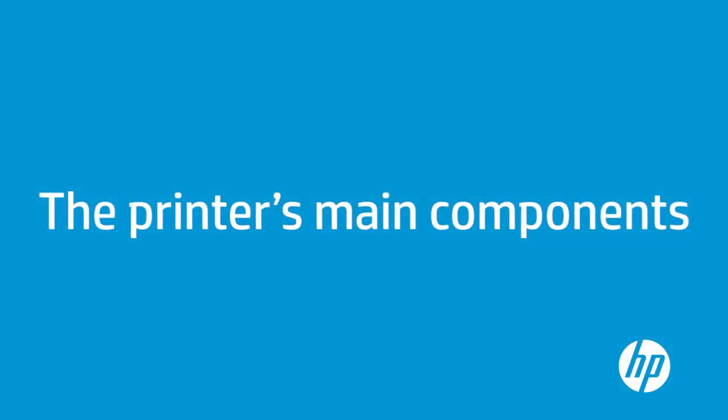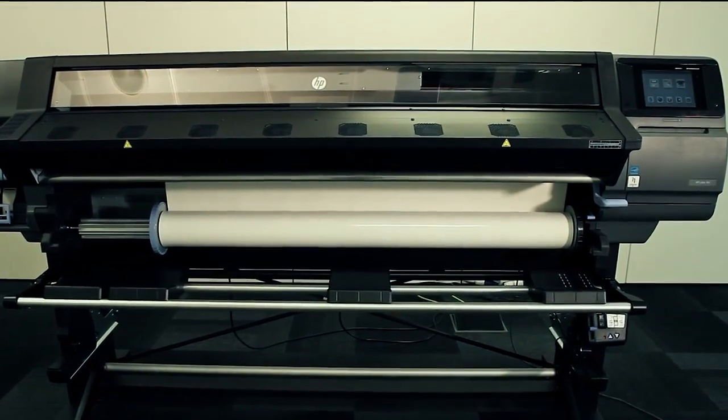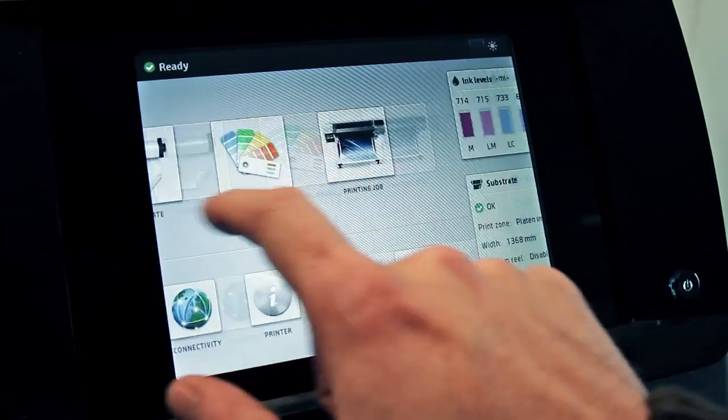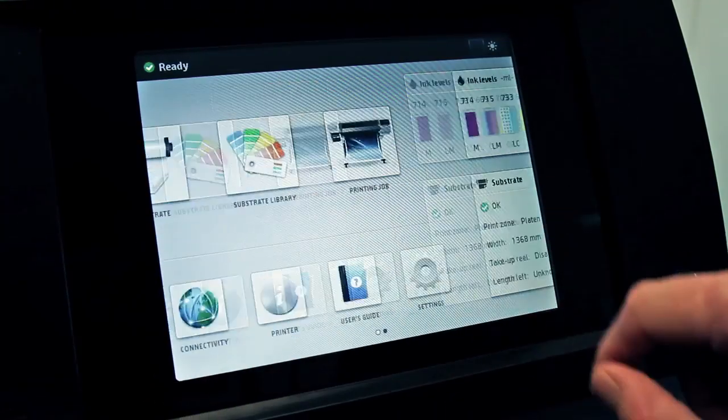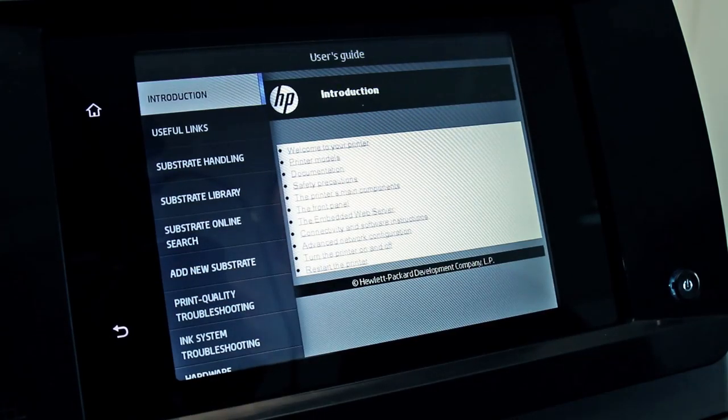The printer's main components include the front panel, used to operate the printer, install substrate presets, show printer status, provide help, and change settings. See all the details about the front panel and the rest of the printer's components in the user guide.